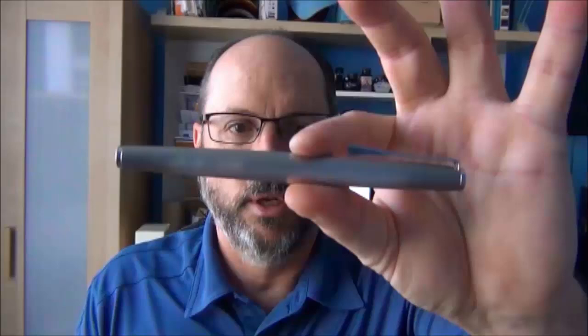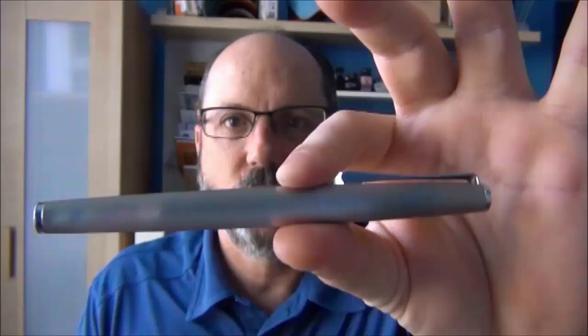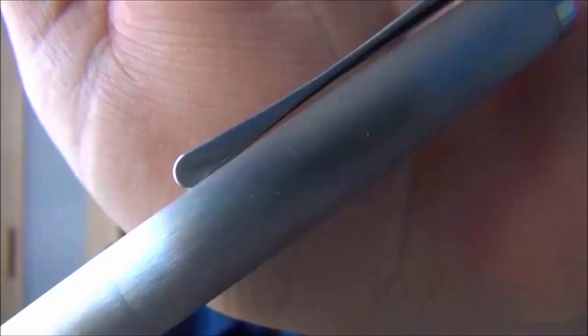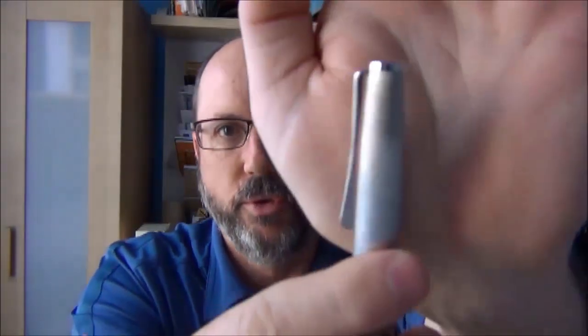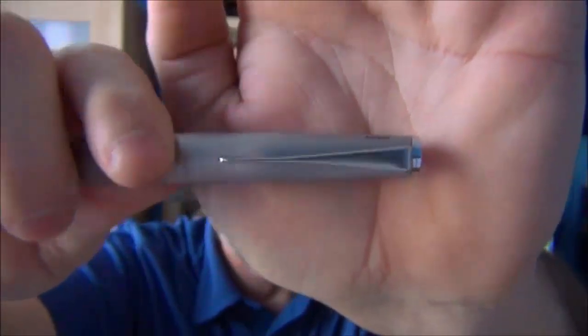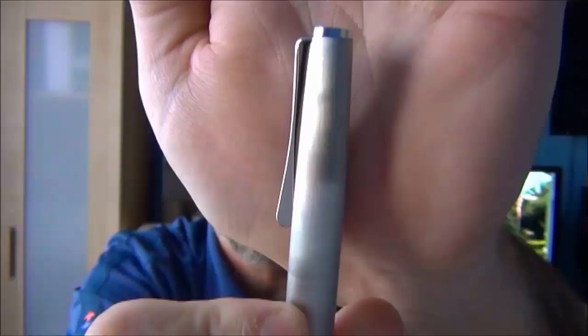Here is the Lamy Studio. This specific pen has the brushed stainless finish — it's one of my favorite finishes on any pen in my collection. It has an awesome look and feel, and the light brushed texture is very pleasant to the touch. The clip on the Studio is one of my favorites; it gives the illusion that it's kind of twisted, but in actuality it's more pinched and resembles an airplane propeller, so it's very cool.